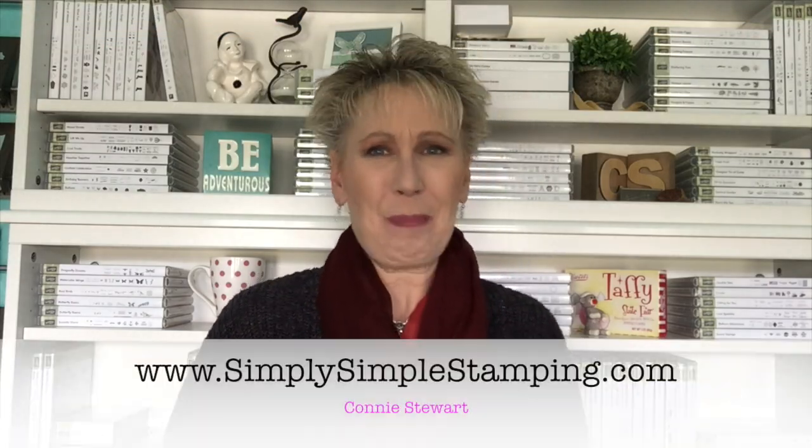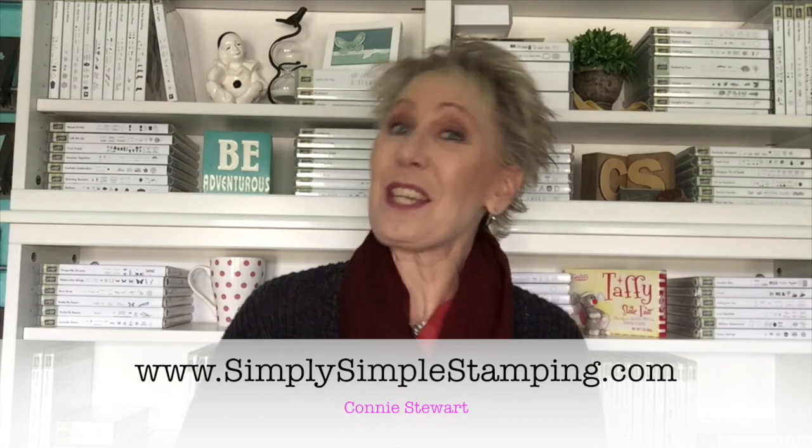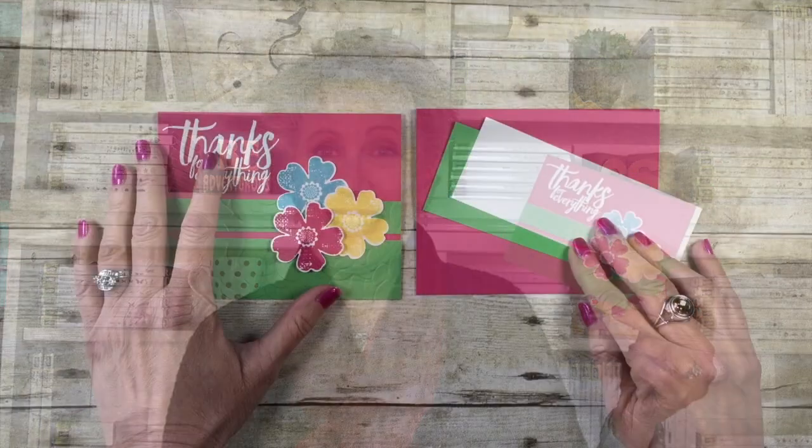Hey everybody, it's Connie with simplysimplestamping.com. Thank you for joining me for a Flash Card 2.0. It's all about bright and cheery today. I loved how this came out — really love those bright colors. I had a lot of that cucumber crush card stock that was getting antsy to be used up before it went away forever. This is a super easy flash card, so let's go ahead and get started creating.